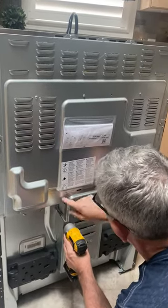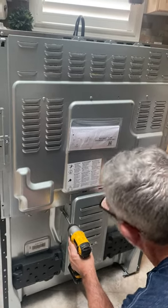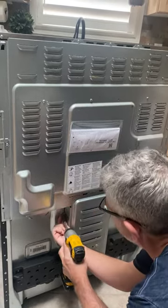Okay, this looks like it's all one piece, but we'll see in a minute. Let's get this back off.